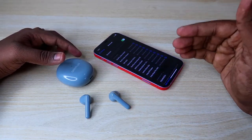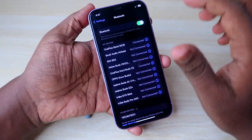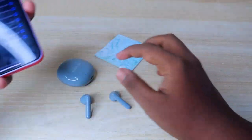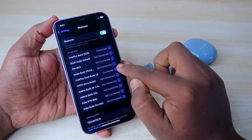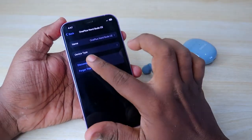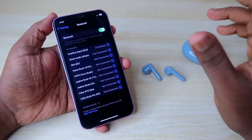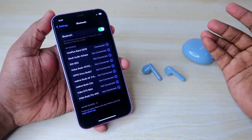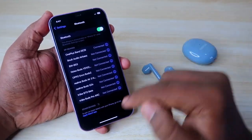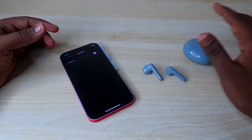Before resetting, you have to unpair the earbuds from all devices previously connected. I have connected these OnePlus Nord Buds CE to my iPhone. Go to Bluetooth settings, click on the info icon, click 'Forget This Device'. If you're using an Android phone, unpair the earbuds from Bluetooth settings. Also turn off Bluetooth, then set your phone aside.